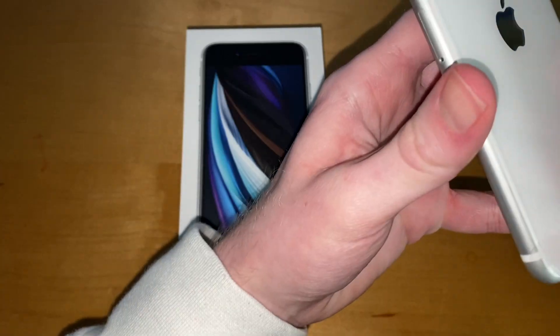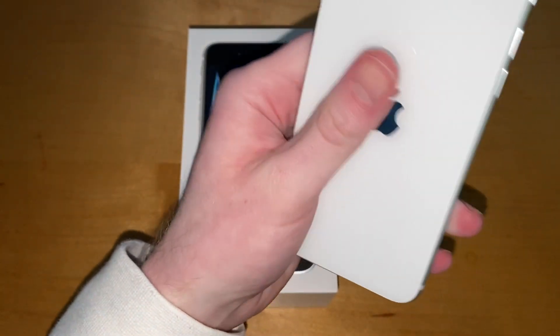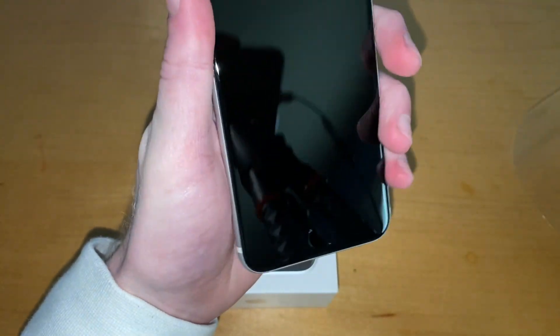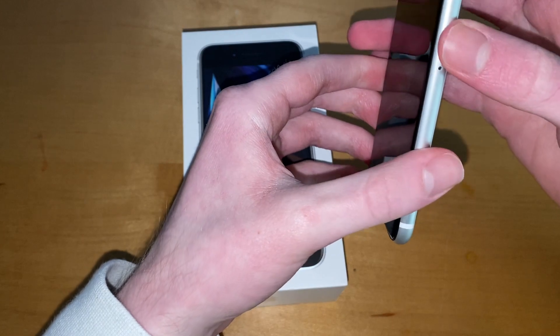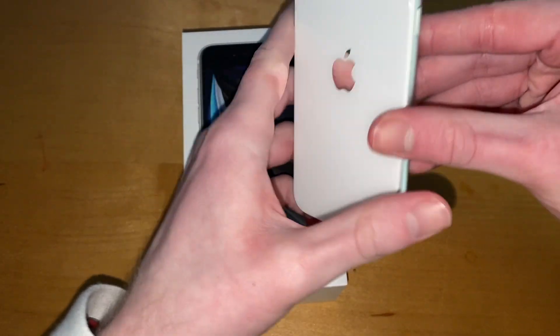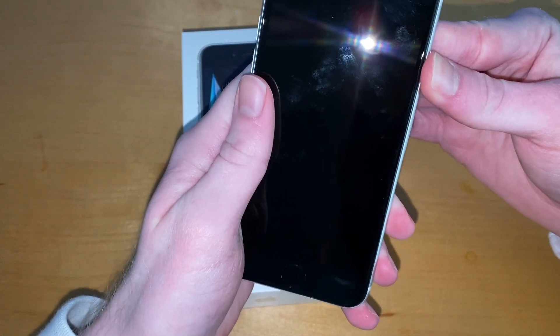That is all you will get in the retail version of the iPhone SE. Taking the plastic off — it feels nice, aluminum sides just like the iPhone 6 to 8 series. This really is quite identical to the 8 but feels pretty nice and really small in comparison to what I've been using.